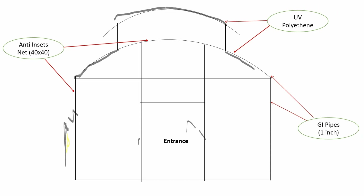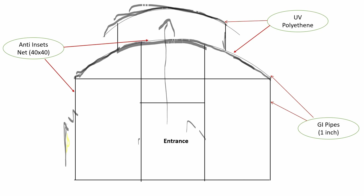Here is the entrance. We are covering this side and this side by UV polythene because if you cover this area by UV polythene, water will not come inside even from rain. These sides will be covered by anti-insect nets so that ventilation will go out, inside temperature will come out from here, and it will go up from this side. This is the most important part of this net house.